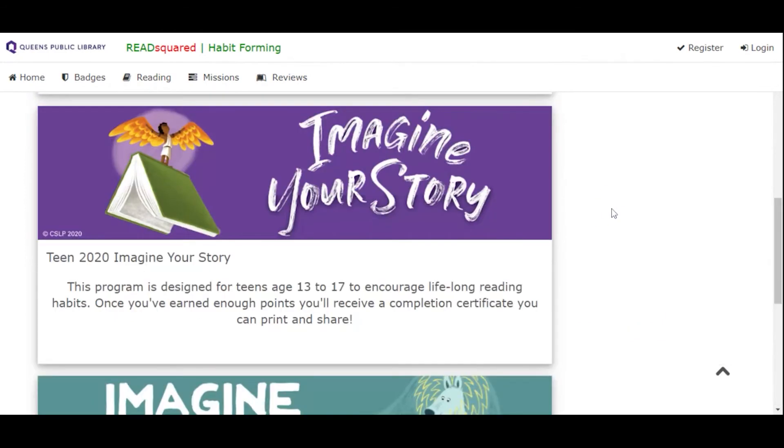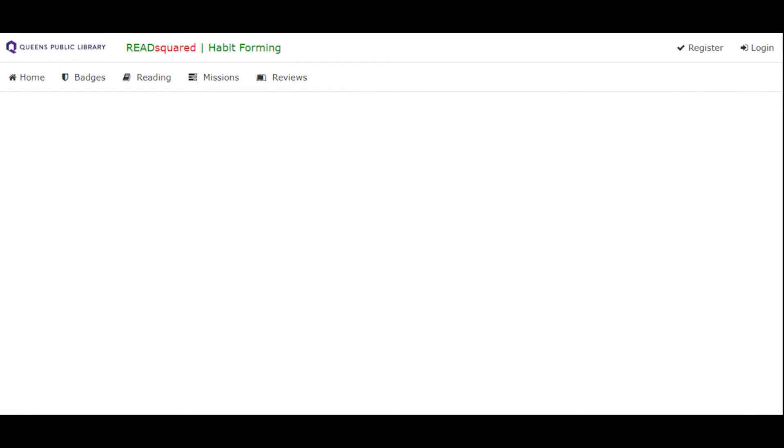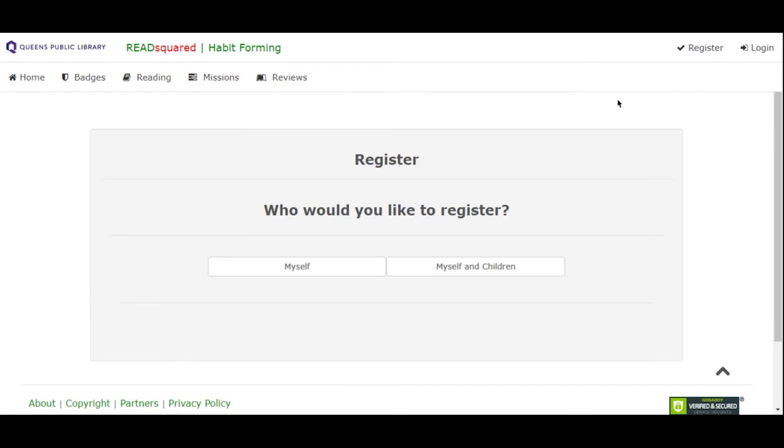The first thing to do in order to get started is to register for an account. You can do that right over here in the corner. If possible, you may want to have your library card numbers handy before you begin. They are an optional component of registration — you don't need your library card number, but if you want to add it into your account, you'd like to grab that first.